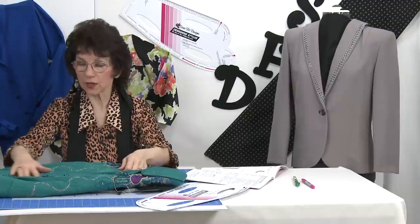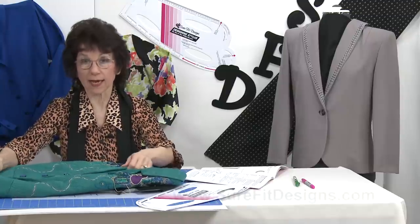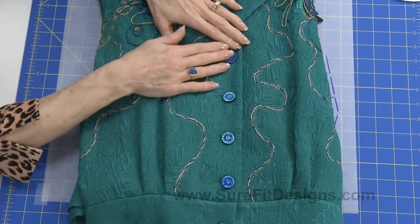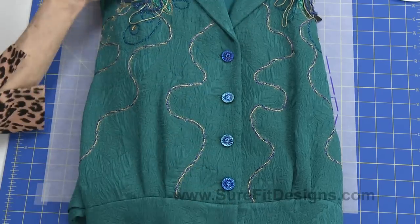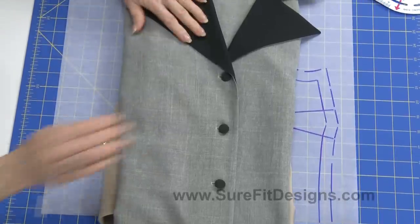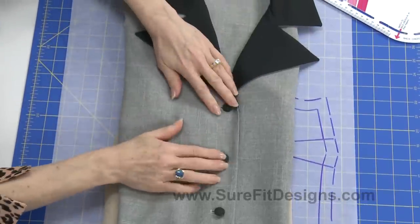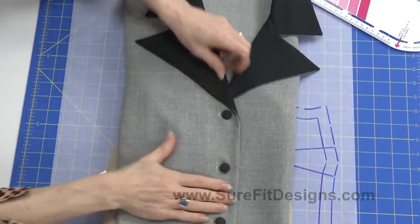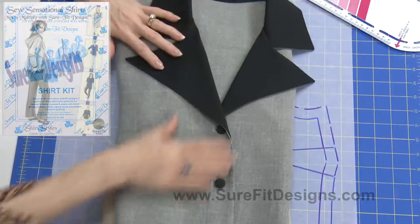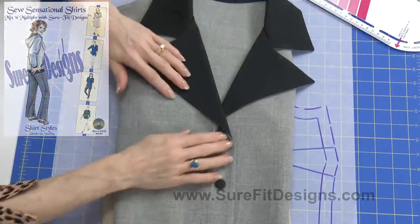First of all, we'll take a quick look at a couple of garments that I have button extensions on. Here's a gorgeous jacket with a decorative button coming down center front. And we also have a contrasting button here on a shirtwaist dress that's actually done from the Sure-Fit Designs shirt kit and out of So Sensational Shirts.